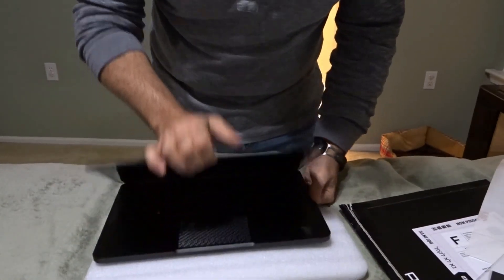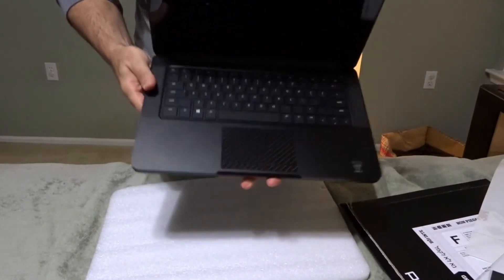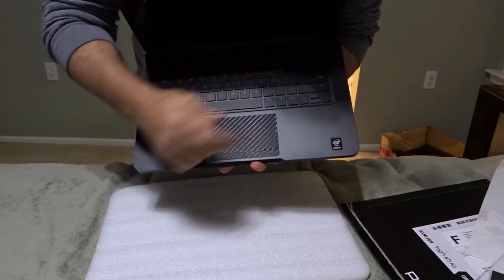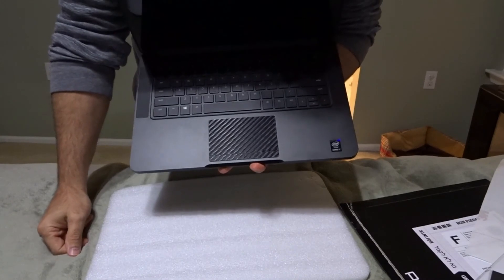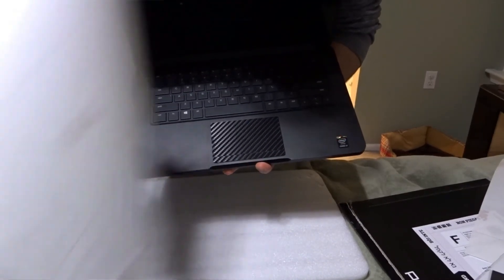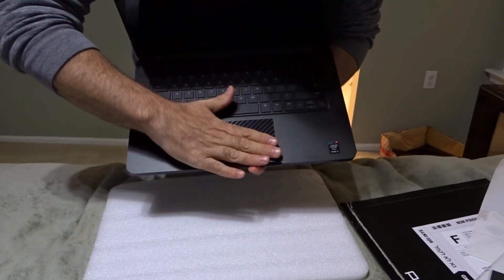The one thing I didn't quite get was the trackpad. All they show you in the video is them putting it on there, then taking a Gillette razor and scraping it — and shazam, it's on. Well, that one had me scratching my head. So what I did was simply peel off the 3M material, line it up, make sure nothing overlapped, and pressed it on.